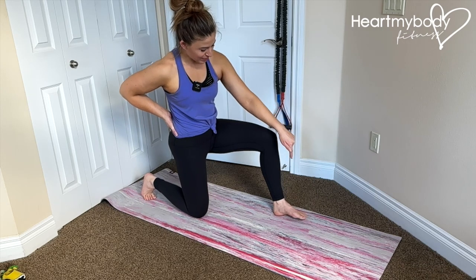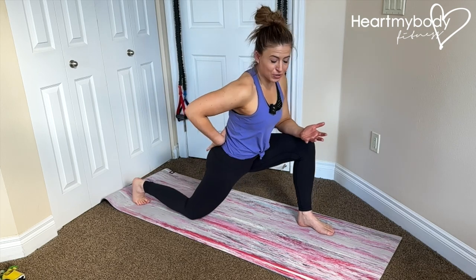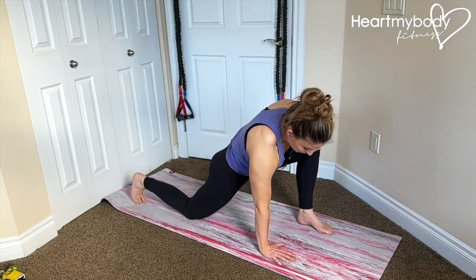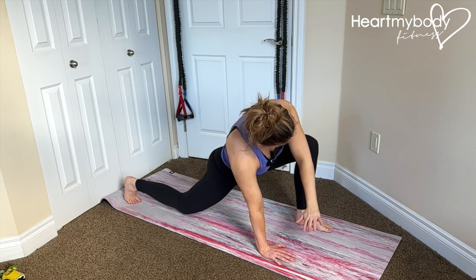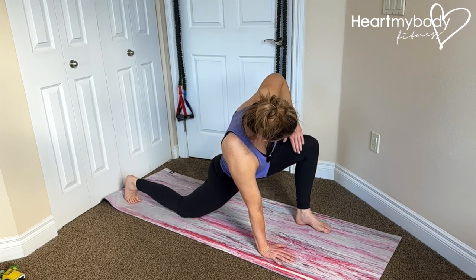Begin in a half kneeling position and step your front foot more forward than you would normally. Drive your hips forward and lower your opposite hand to the floor. Now take your free arm and place the top of your forearm on the inside of your leg just above your knee.